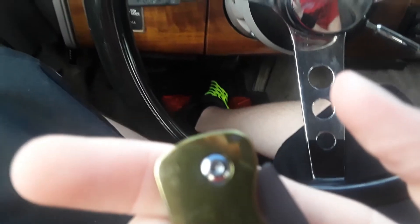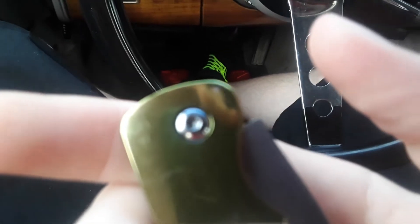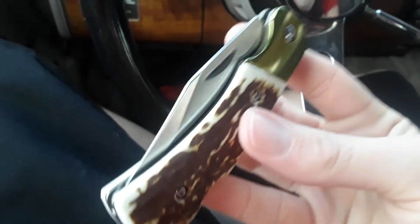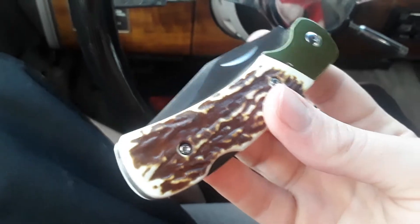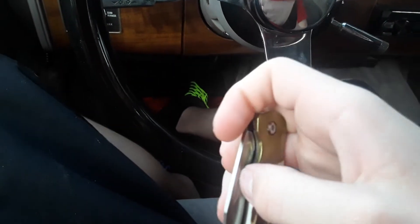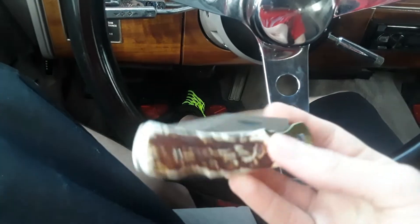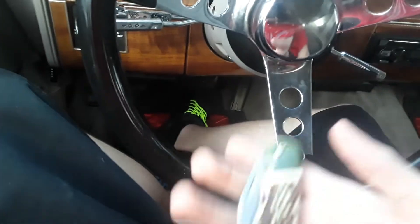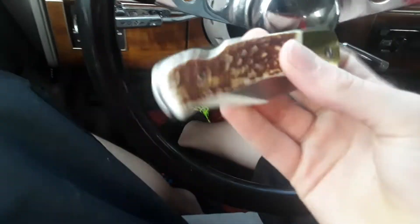It's basically the same deal — just those star-shaped screws right there holding it together. And it's got a thumb thing to open it with. I guess it's a good knife.